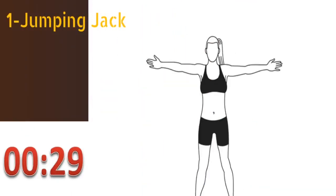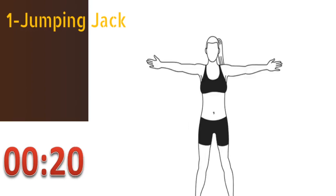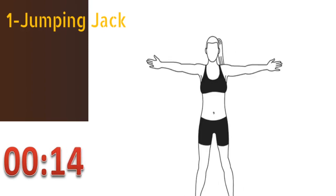The first exercise is jumping jacks. Start with your feet together and your arms by your sides, then jump up with your feet apart and hands overhead. Return to the start position and do the next rep. This exercise provides a full body workout and works all large muscle groups. You have to continue this exercise for at least 30 seconds.